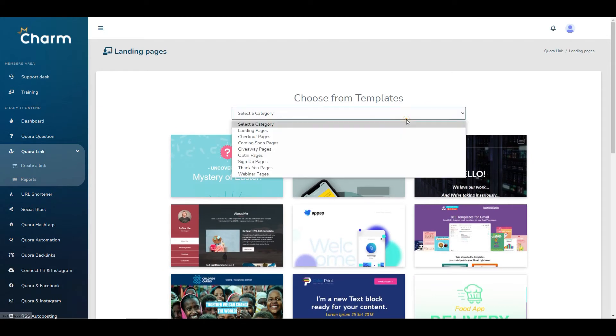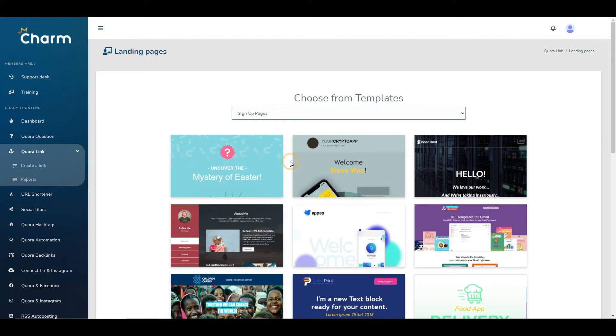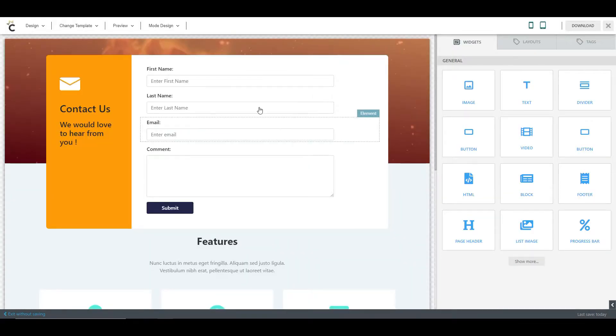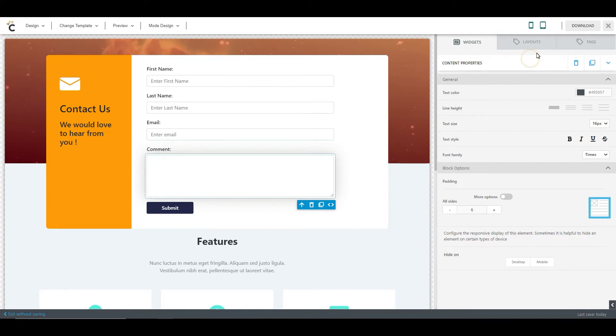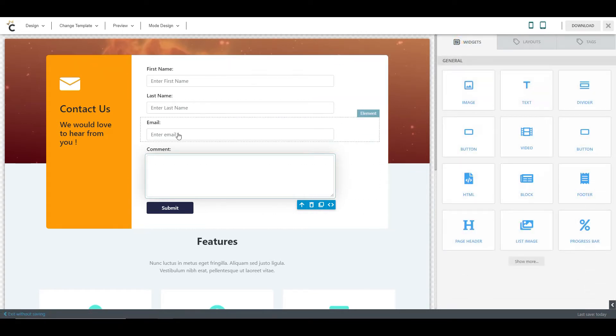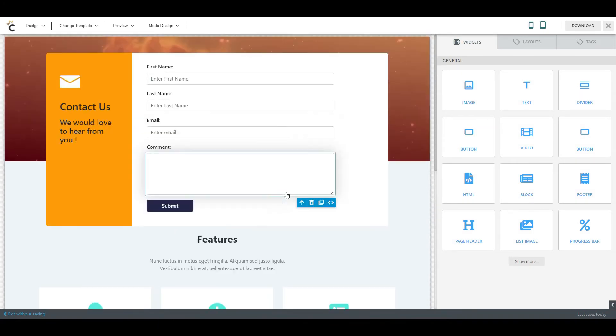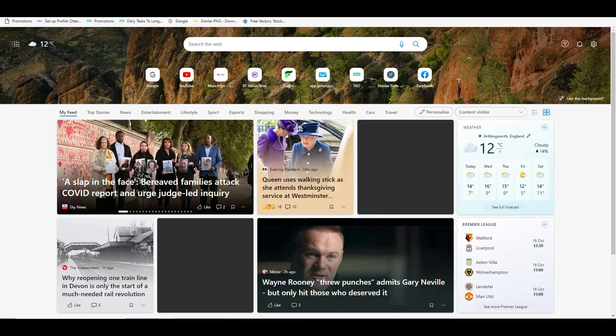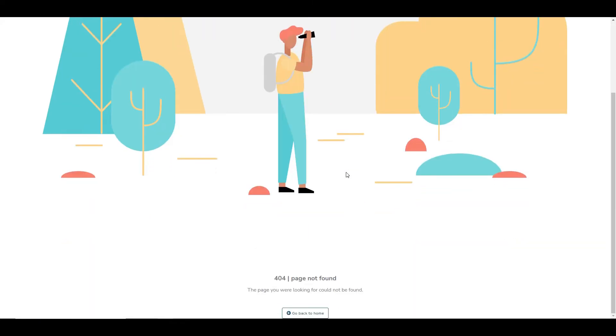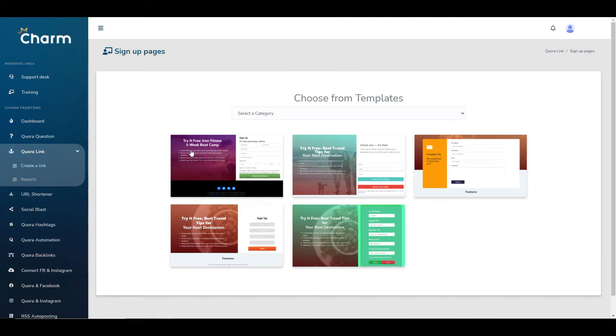Once you select a page type — for example a sign-up page — it does give you a template and opens up an editor. You can go into each section, change what you want it to say, how it appears, add text, and change the widgets as well. Once you've done that you can download your link. However, the link generated had an old date and when I clicked it, it took me to a 404 page not found, so that functionality doesn't appear to be working yet either — but it may well be fixed by launch day.